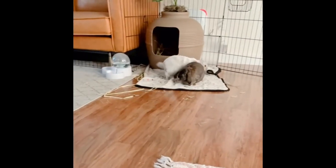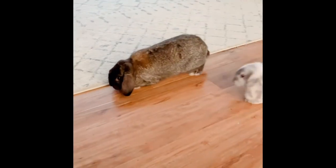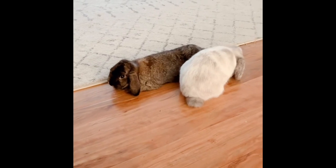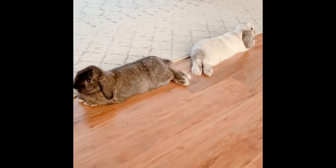They've been free roaming together ever since, so that is our bonding story. I hope it helps you and your buns! If you enjoyed this video, please give us a like and consider subscribing for more bunny-related tips and advice. Thanks so much, see you guys next time!